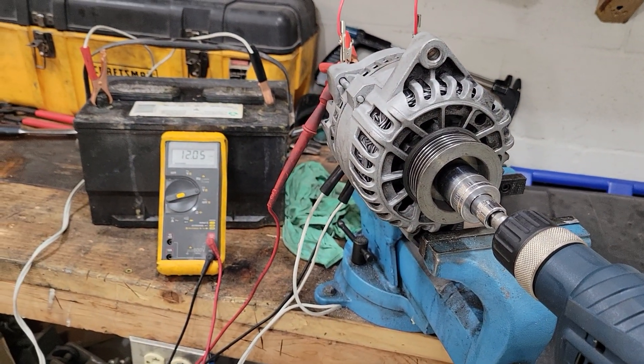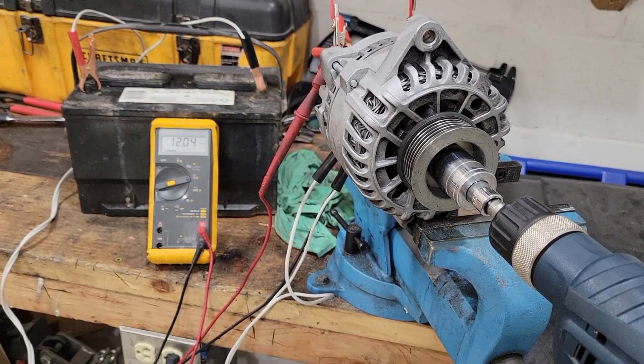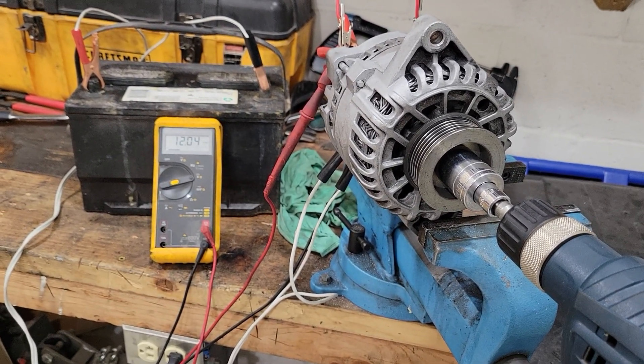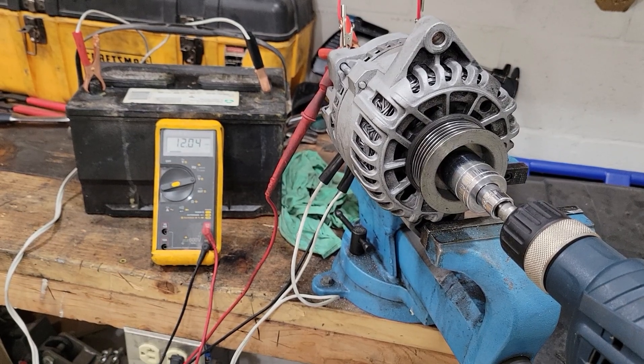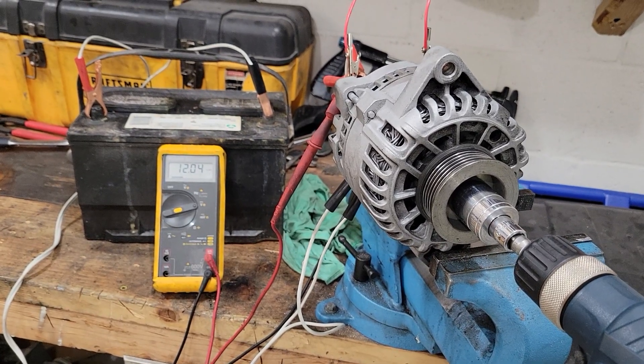I'll spin it and you'll see it load up on the meter. At half throttle you'll see it go down to 11 something volts, then when I go wide open it'll go up to 14. You can hear the drill being loaded by the magnetic field getting cut.